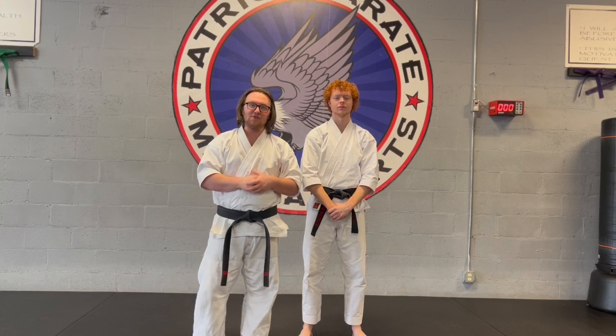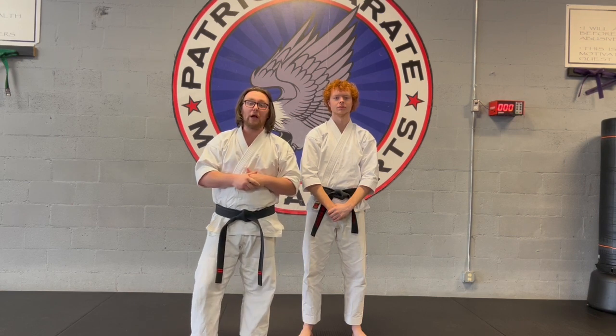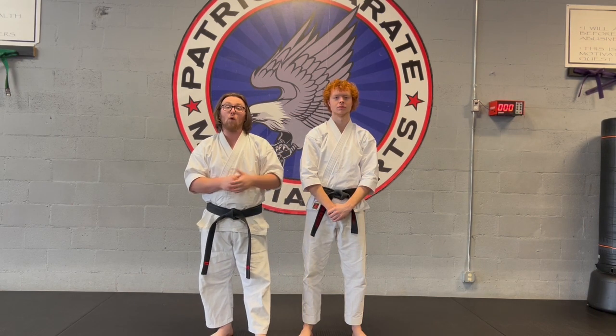Hey guys, it's Mr. Lowry with Patriot Karate, and today we're going to be going over our reverse headlock or guillotine defense.